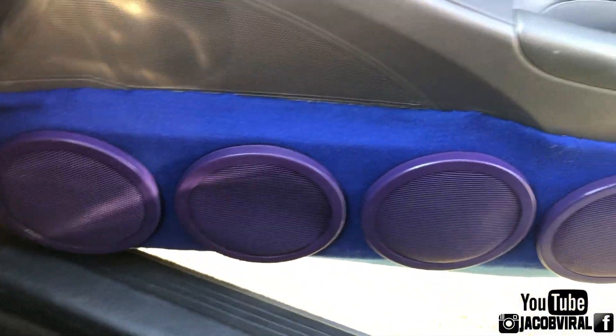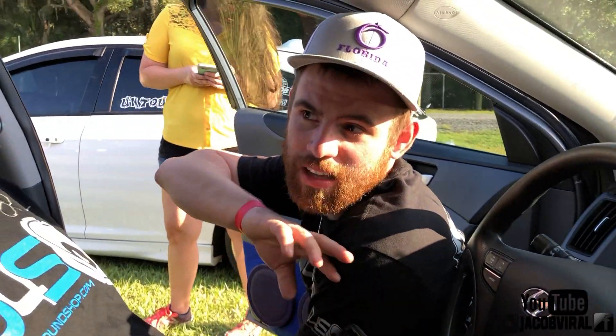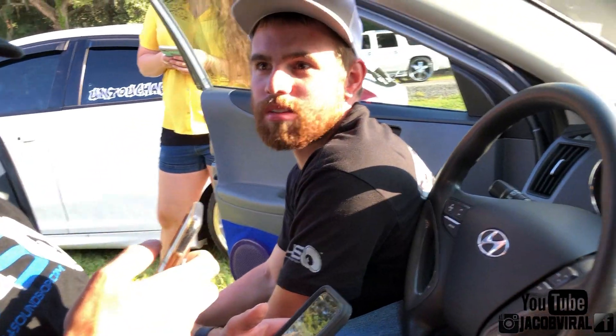Have y'all metered it at all or just for fun? Yeah, I metered it — it's at 150.6. I'm dedicating this whole build to my mom, she recently passed away, and that's who April is. Yeah, I'm dedicating this whole build to her.